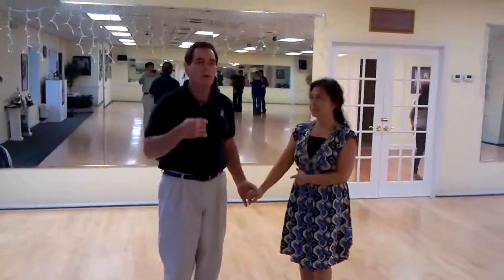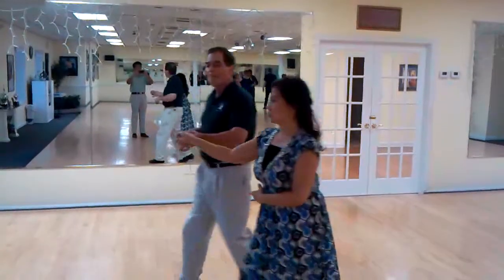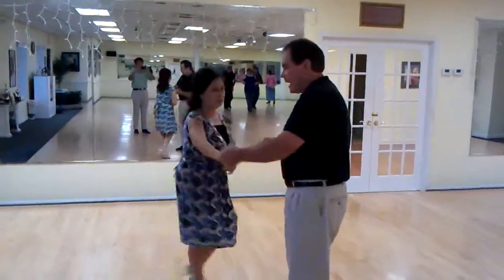Right here, we go — quick, slow, and then you go back, back, side, and turn her face.